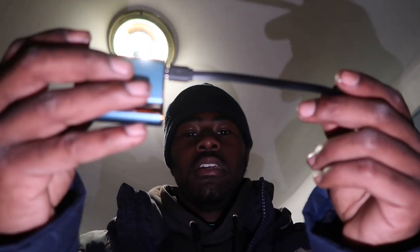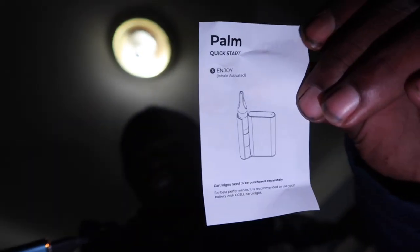You guys can see here — on the side the cart goes in and then you hit it and it's like a grid part. But this is the charger. It comes with a charger. It's not a USB-C port like I thought — it's USB, like a micro USB. And that's how the instructions look.